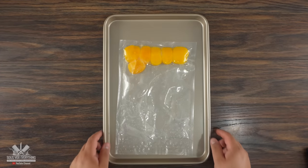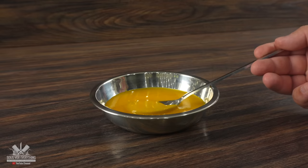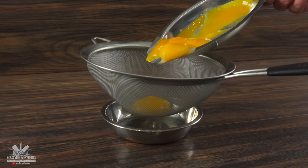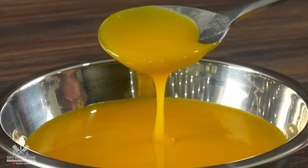Once the time is up you can take them out - they still have a raw texture, however they are fully pasteurized. The next thing I wanted to do is make it as smooth as possible, and for that using a sieve makes the job really easy. In the end, take a look - I got a nice runny yolk.